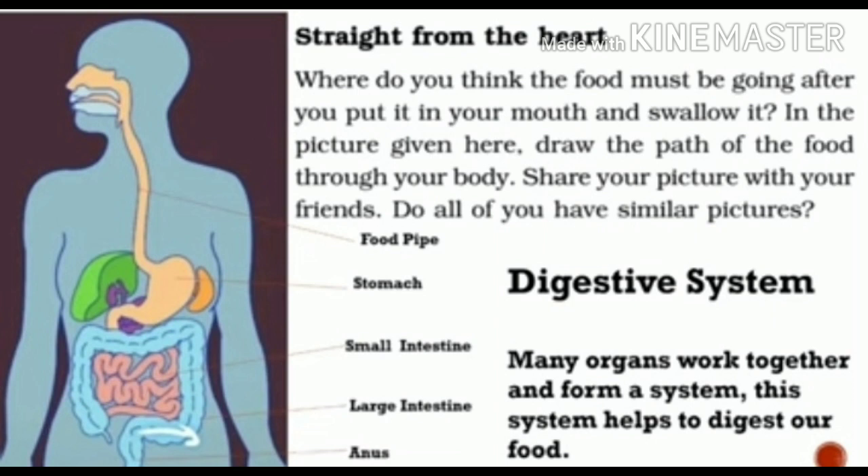Digestion starts again from the stomach. The soft paste-like material will be absorbed by the stomach. There are different types of organs present inside our body to help the process of digestion. Inside, we can see the stomach, then below the stomach we have the small intestine, then the large intestine, then the anus. These are the different organs present inside our body to carry out digestion.